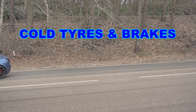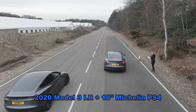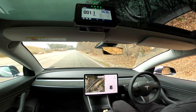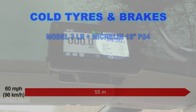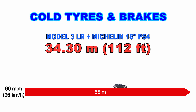The first test is with the cars cold — they've been sitting for about an hour. First up is the 2020 Model 3 Long Range with standard 18-inch Michelin Pilot Sport 4S tires. Joe accelerates hard off the line to just above 60 mph, hits the brakes, and we get a reading of 34.30 meters — that's 112 feet — taking 2.58 seconds to stop with a peak g-force of 1.11g. That's well short of the Highway Code's 55-meter recommendation — about four and a half car lengths shorter.